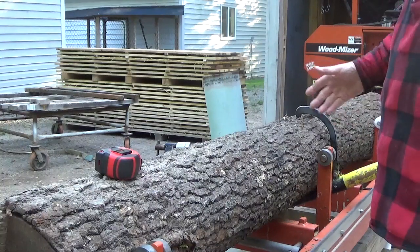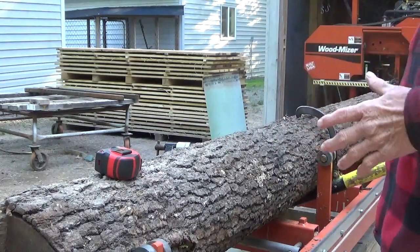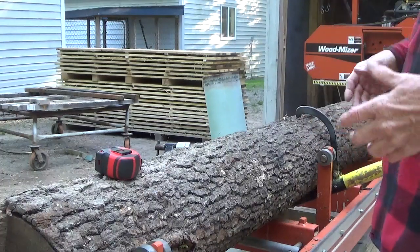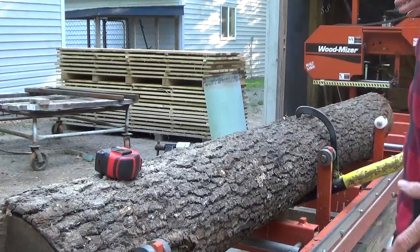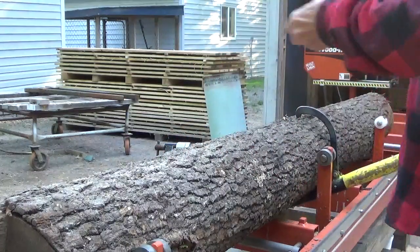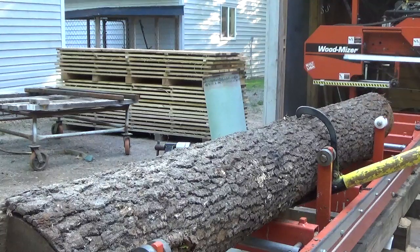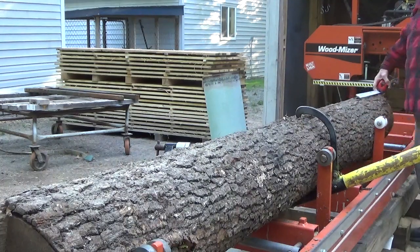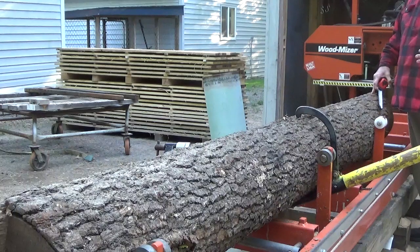One inch doesn't sound like a lot, but when you've cut a hundred logs you're talking about a lot of lumber you could have gained. I know for myself - I'm particular about eight-footers and certain sizes - I do lose some, but I'm retired so this isn't my income, I just like doing it. The point is: if you cut from the small end down, you increase the size of the cant. But what if on this log there was a branch cut off up here and another one somewhere down here? Well, if I cut that foot off here and get rid of a branch knot, I'd rather do that.